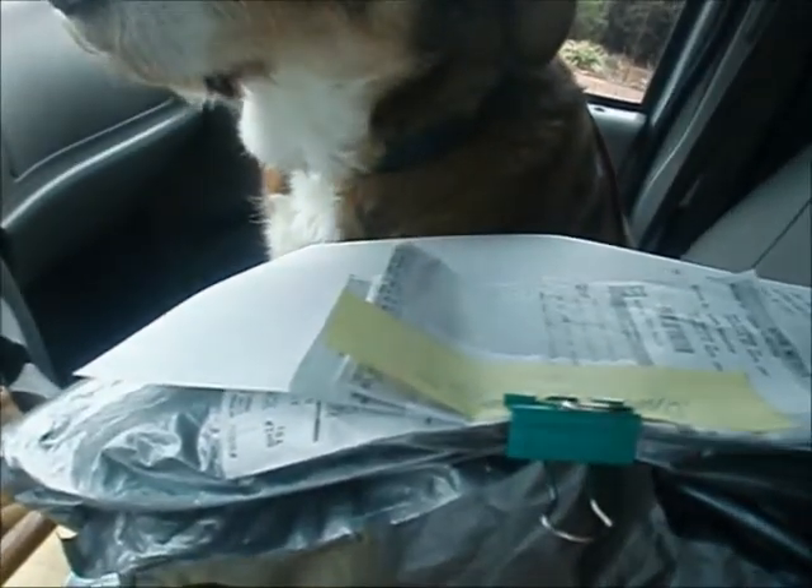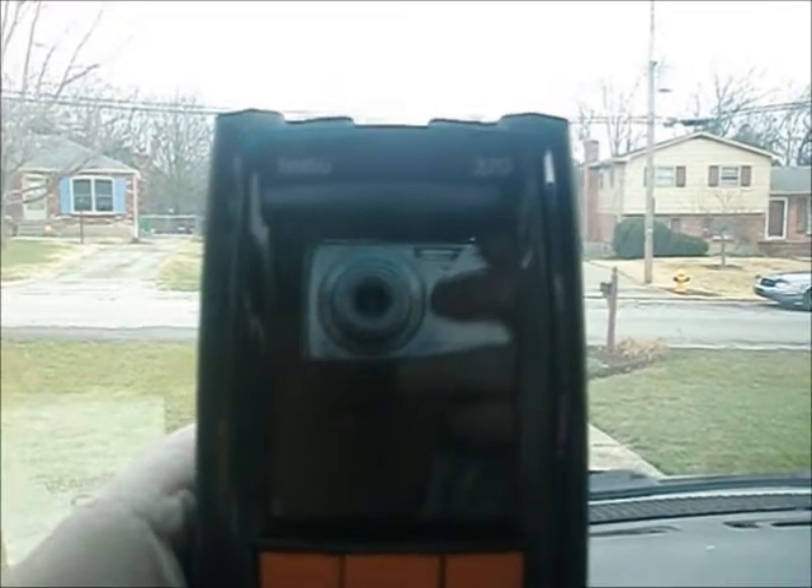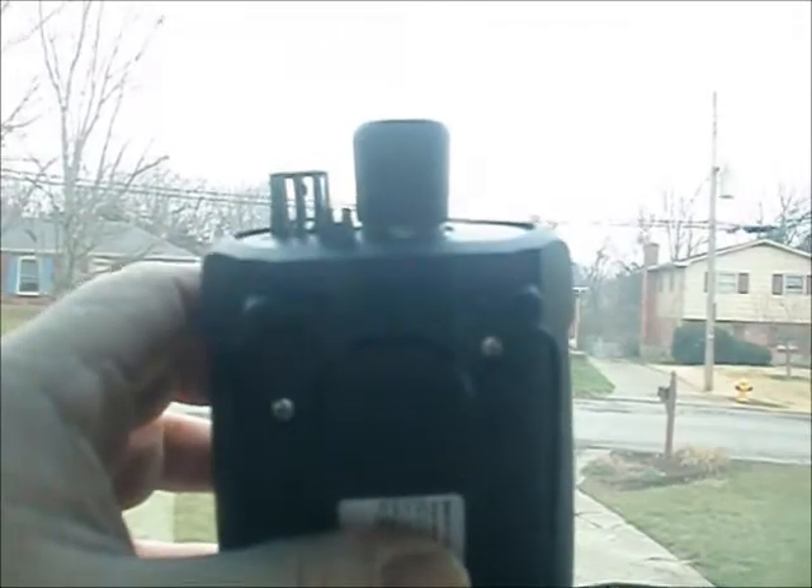I've got some stuff I have to take back to UPS, but one of the main reasons I'm going up there is my good friend Andrea over at Testo — what a wonderful lady — got hold of me yesterday and told me they finally got the parts in from Germany for my Testo 320. This particular model didn't come with the two differential ports; what you're seeing right here is just a vent. So I need another port so I can do differential pressures. Me and Daniel were searching on here the other day and we found an icon for clocking gas meters, which I thought was neat.